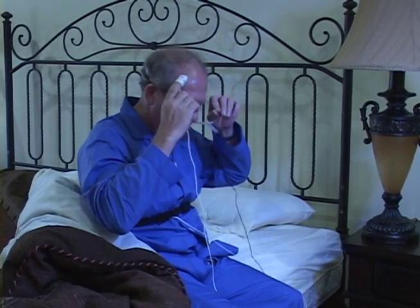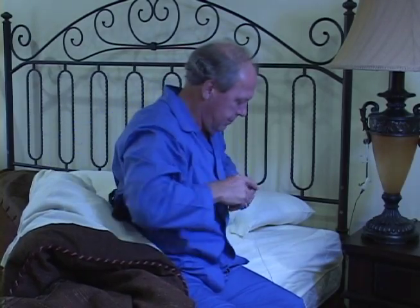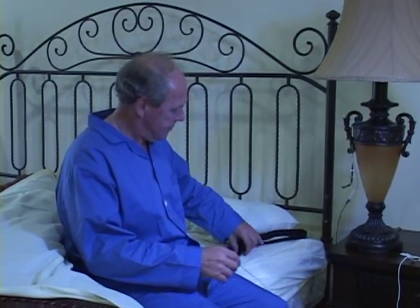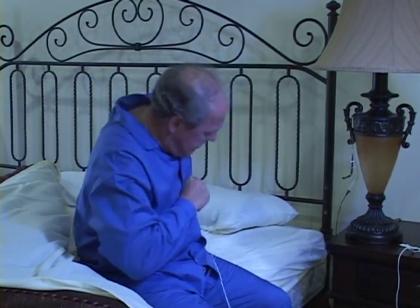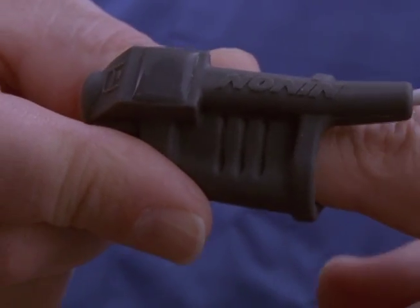If you need to get out of bed during the night, simply take off the sensors while allowing the unit to continue recording. When returning to bed, put the sensors back on and verify that the lights on the recorder are green before going back to sleep.